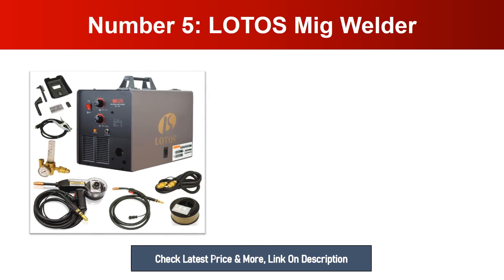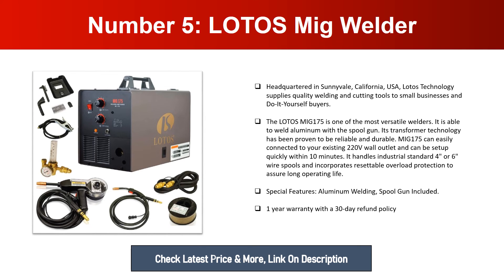Number five: LOTOS MIG Welder. Headquartered in Sunnyvale, California, LOTOS Technology supplies quality welding and cutting tools to small businesses and do-it-yourself buyers. The LOTOS MIG 175 is one of the most versatile welders — it is able to weld aluminum with the spool gun. Its transformer technology has been proven reliable and durable. The MIG 175 can be easily connected to your existing 220V wall outlet and set up within 10 minutes. It handles standard four-inch or six-inch wire spools and incorporates resettable overload protection. Special features: aluminum welding spool gun included, one-year warranty with a 30-day refund policy.